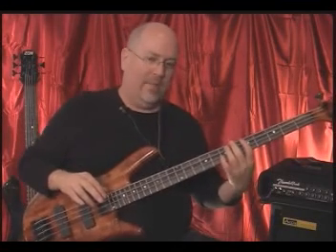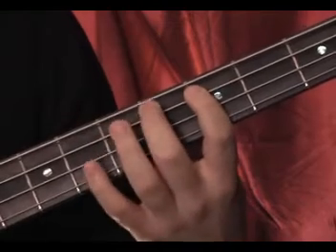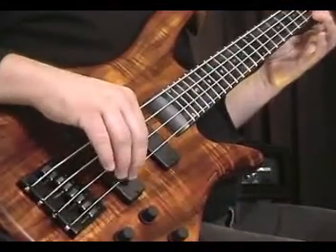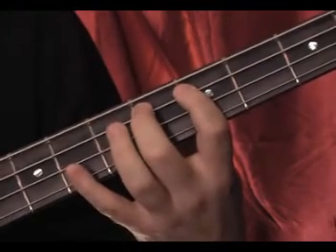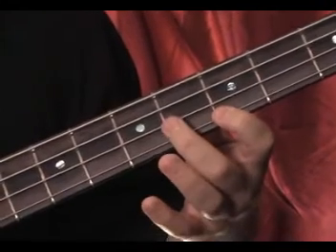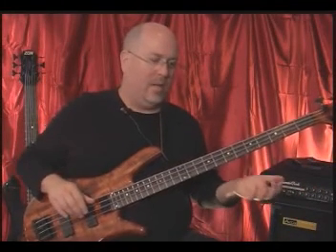So let's start with the second finger and do that from the top in time with the click. Smooth and legato. Now start with the second finger. So what we want to do is play them up once, back down, skip a string, back down, then start with the next finger and reverse that.